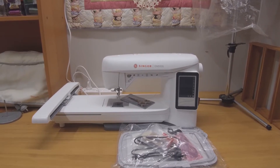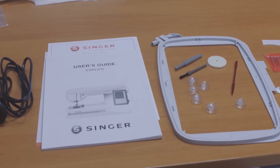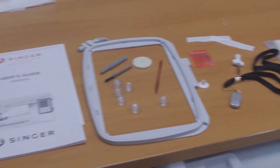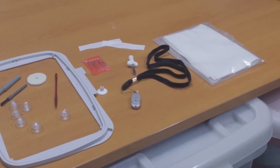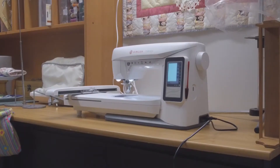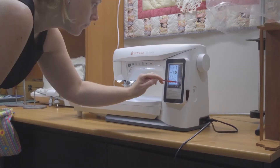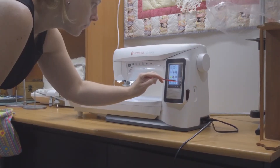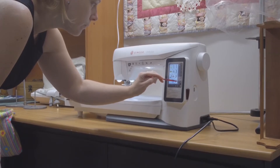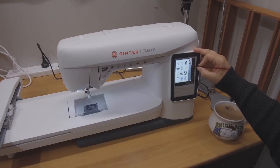We've set our Singer up on our new craft table. Here you can just see the items that come along with your Singer. The main thing I would note is the hoop that comes with it is a 24 by 15 centimeter. Reading the instructions and watching a few YouTube videos was really important to figuring out how to use this machine, as it is a big step up from our last one.